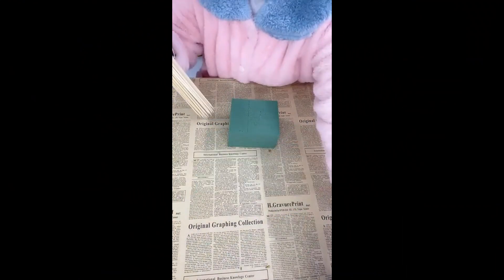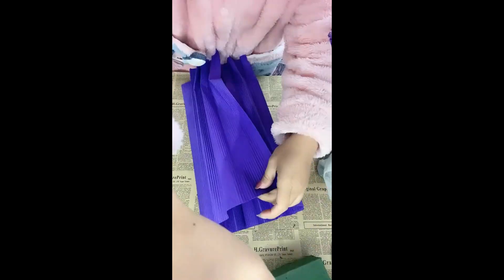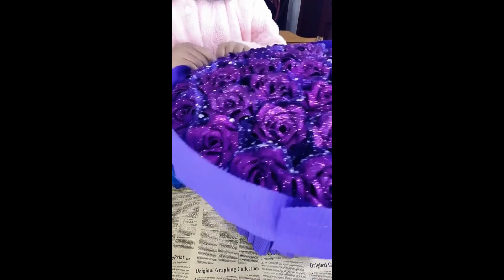Anyways guys, that's all we have for you today. Thanks so much for watching. If you enjoyed it, be sure to hit the like and subscribe button and turn on your post notifications so you never miss out on a future video from us. And until we see you guys next time, watch the two videos that are on your screen and have a great rest of your day.